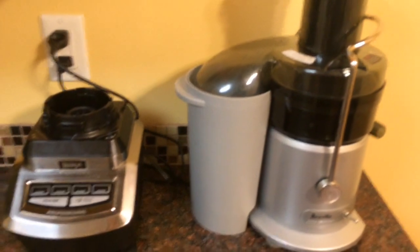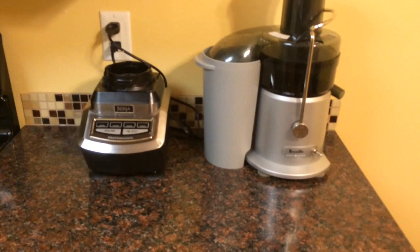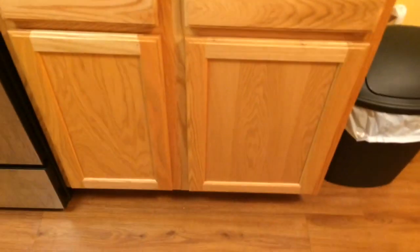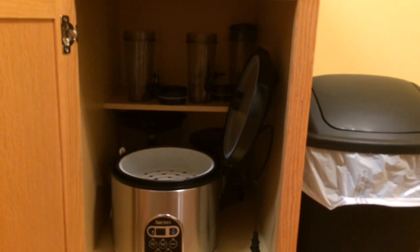On this side I keep my blender and juicer on the counter because I use those really frequently. All extra appliances I don't use all the time are stored away, and I keep extra appliances down in these cabinets here.